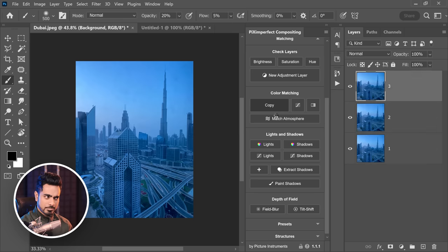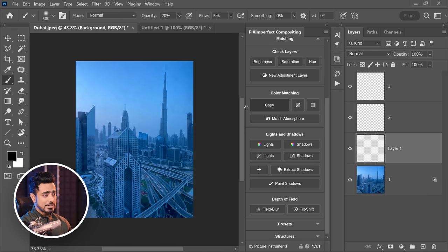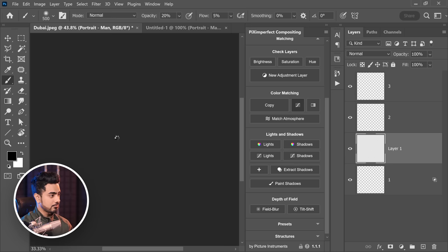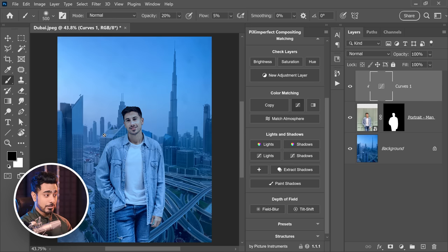So let's click on copy right here. It copies the colors — as you can see, it's much faster than before. And now you can come back to the portrait and just apply it with curves right there. It's much faster than before and it automatically does that. I'm not speeding up the video.